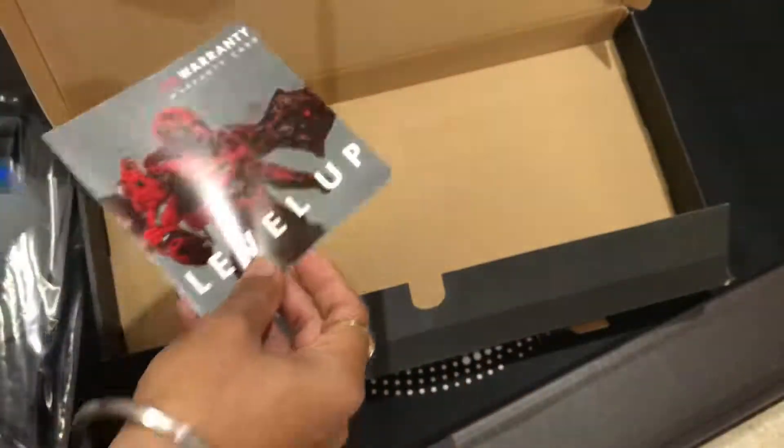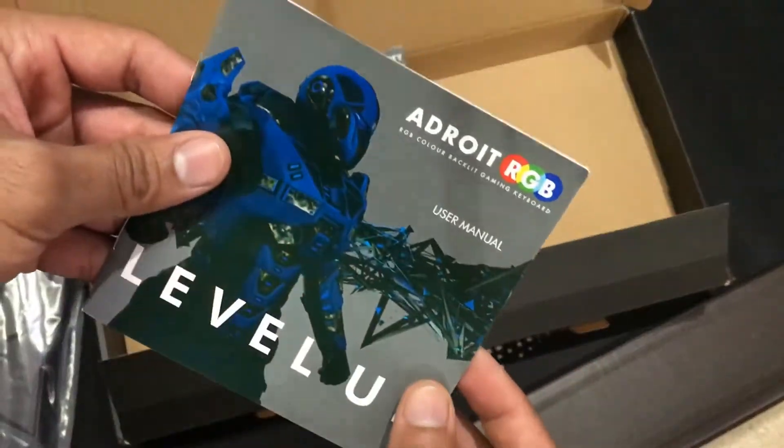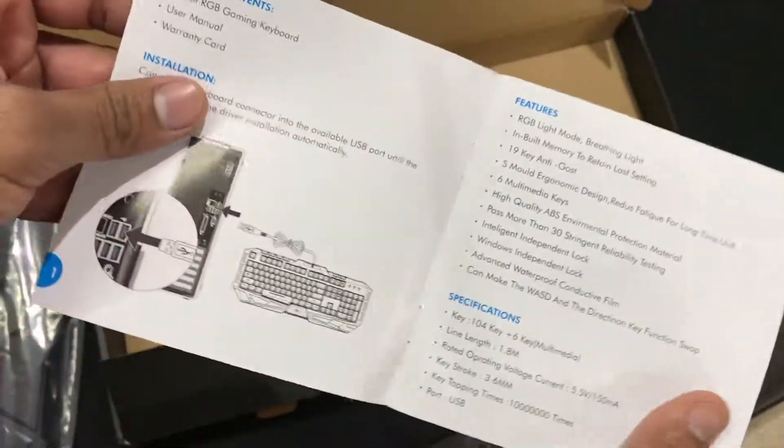The box does not contain a lot of things. Inside the box we have the keyboard, the warranty card, and the user manual only.